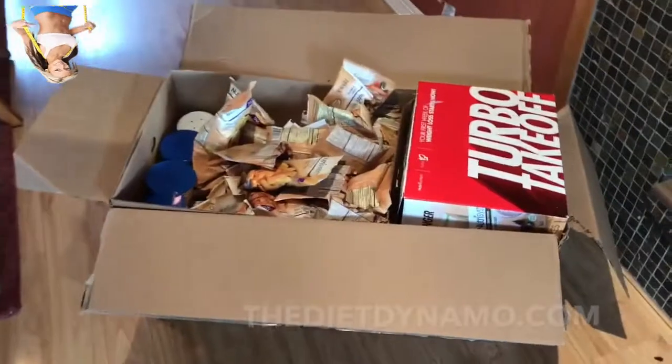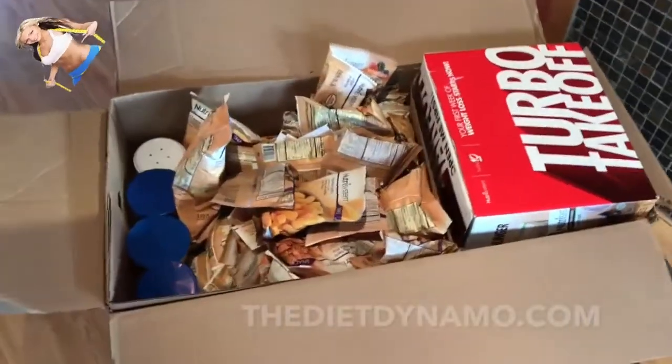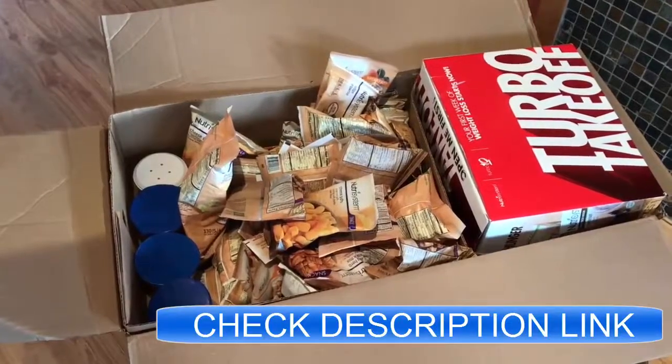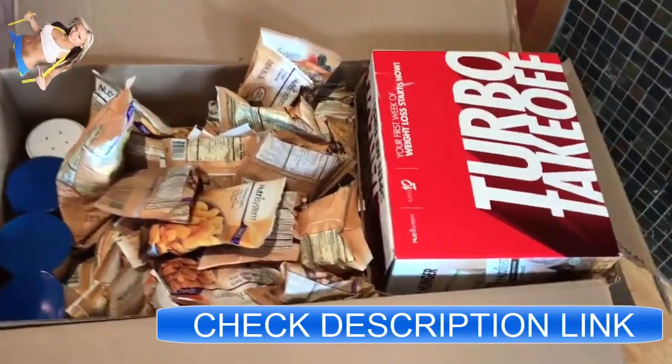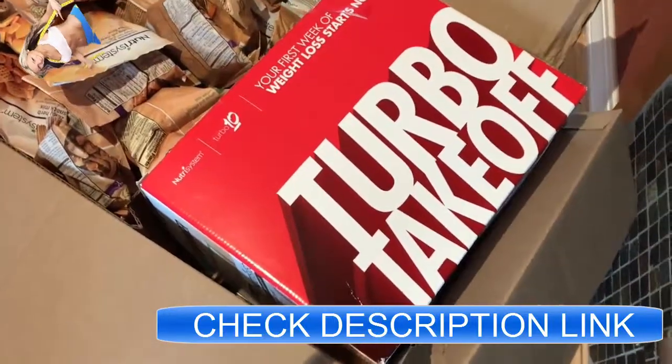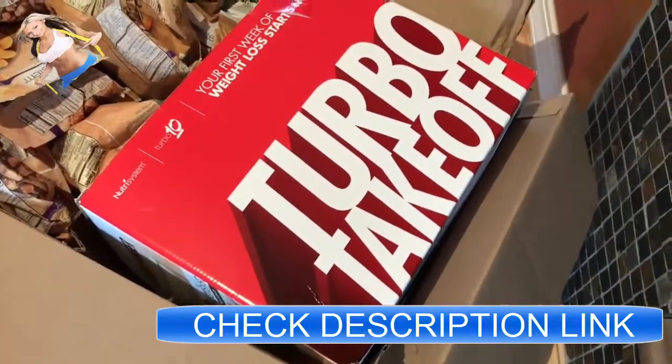Hey guys, Norman Schmidt here with the Diet Dynamo. I just got a shipment of Nutrisystem in, so I wanted to go ahead and show you what's inside the box. The first thing you'll notice over here off to the right is that Turbo Takeoff box — this is going to be what you use that first week that you're on the program.